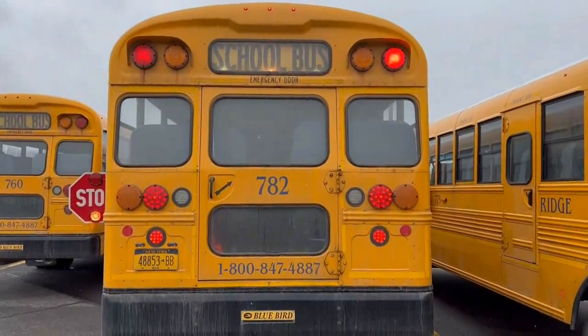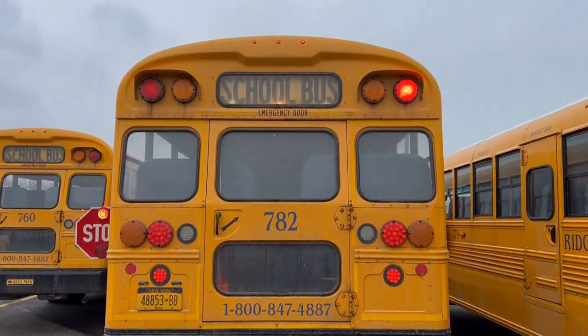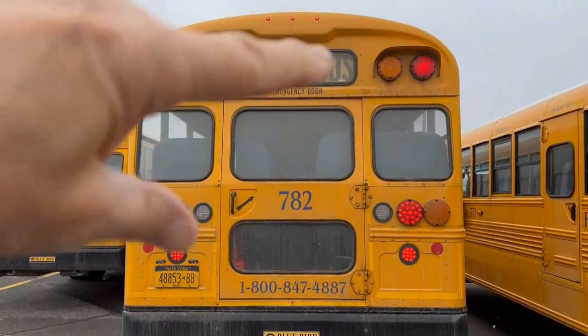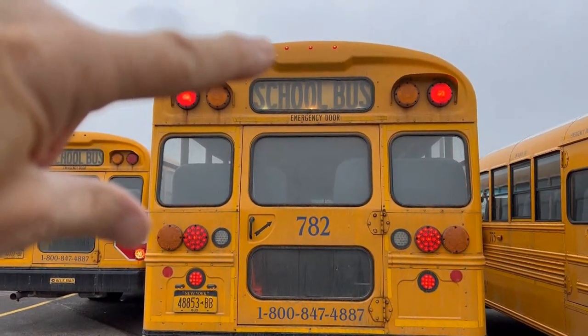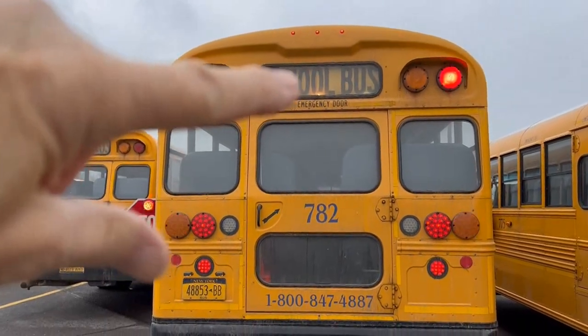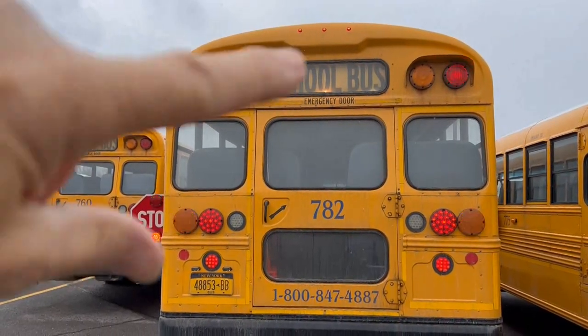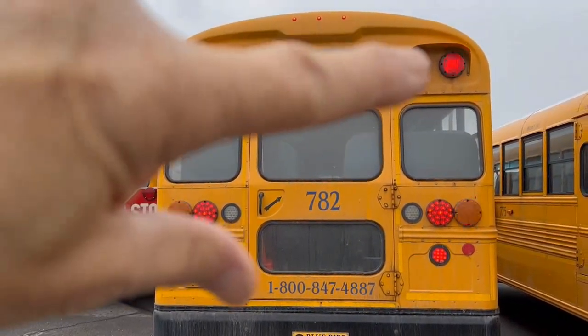Now we'll begin to check the rear of the bus. Just like the front, we'll start at the top — put your hand up. We have three clearance lights in the back, all color-coded red and illuminated properly. The school bus sign is illuminated and our red state lights are flashing properly.